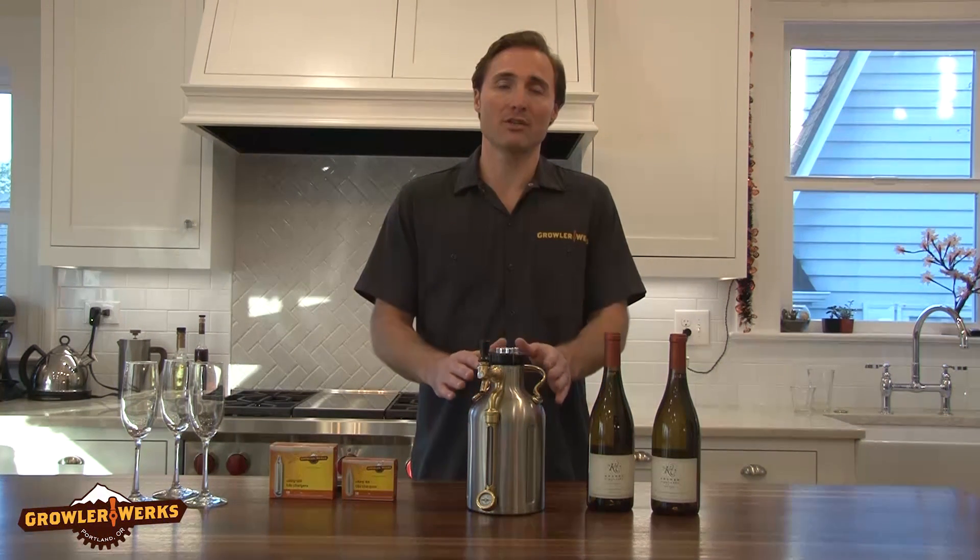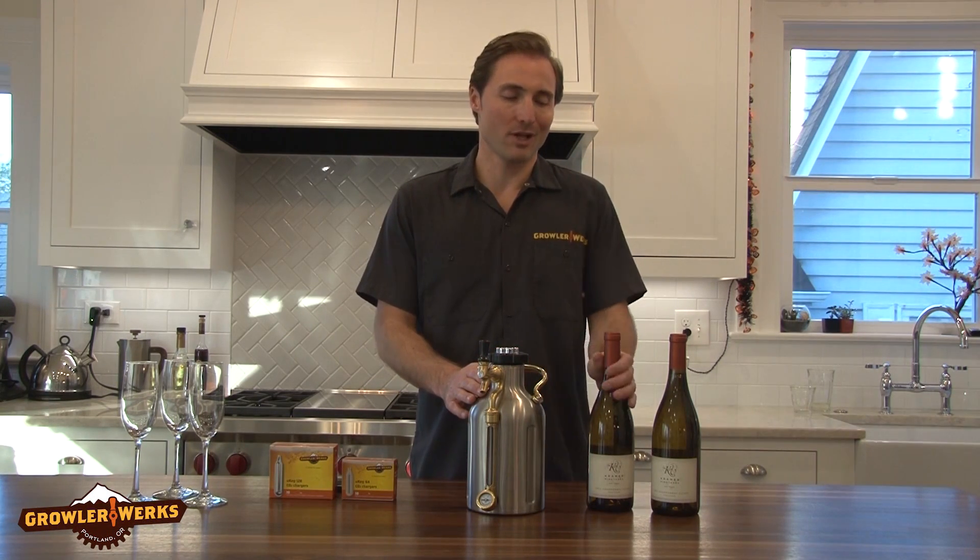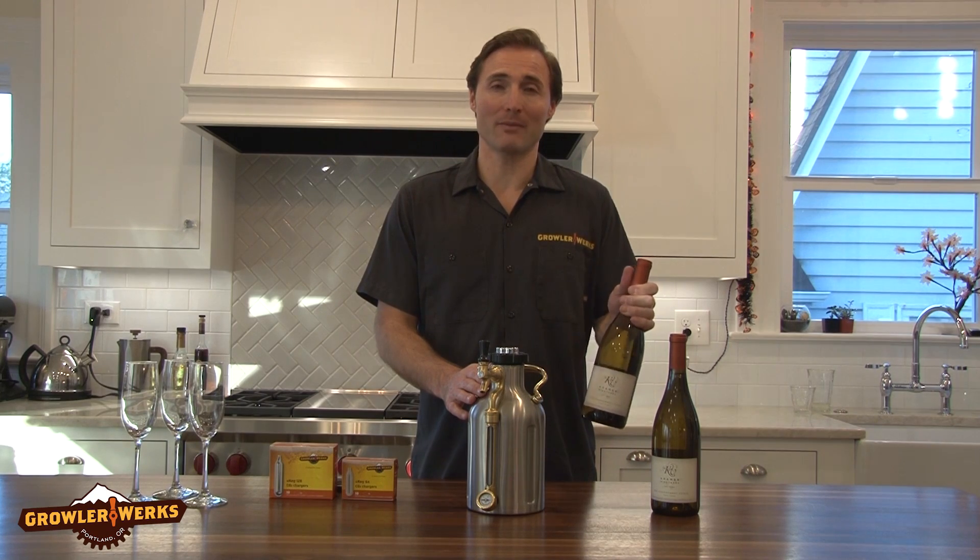Hey everyone, this is Sean with Ralleworks. Today I'm going to show you how to force carbonate using the U-keg to turn regular white wine into sparkling white wine.